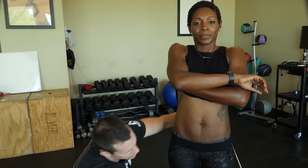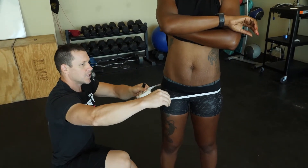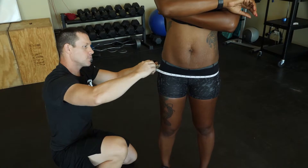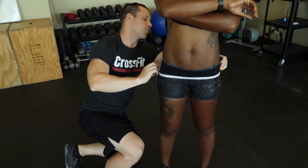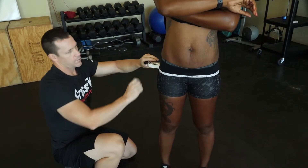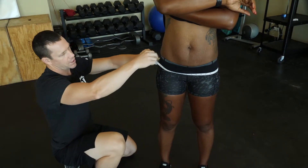Then I'm going to do the hip measurement — otherwise known as the booty measurement. I'm looking for the largest area for the hip, and I'll record that measurement right there.